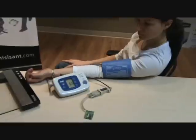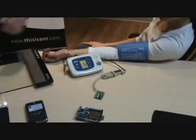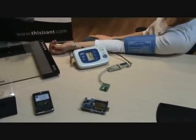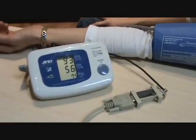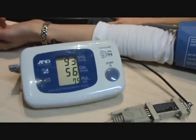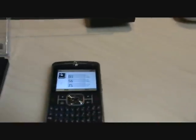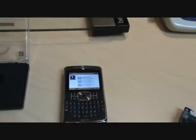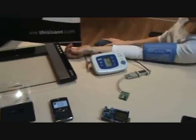So we're about to get a result. You can see here on the blood pressure display, it'll come up with the information, and then if we look over at the Motorola display, we can see the same information is there. This data is static data — there won't be another measurement unless we go through the whole cycle again.